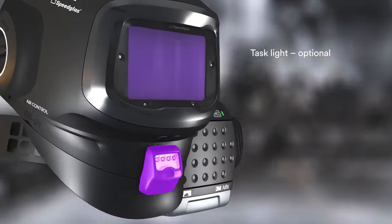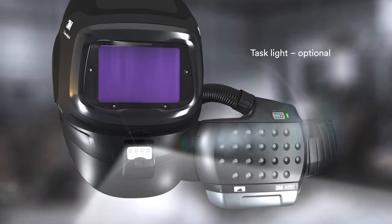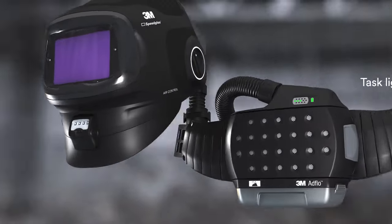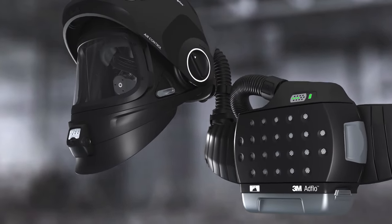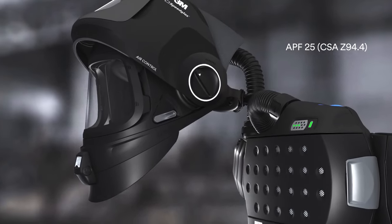The optional task light runs off your 3M AdFlo battery pack for hours of powerful lighting. Designed for heavy-duty high amperage welding and grinding, the Flipup G501 helmet connects to the 3M AdFlo powered air respirator.